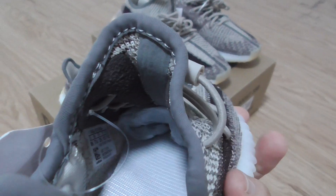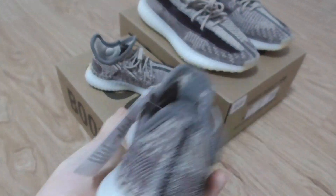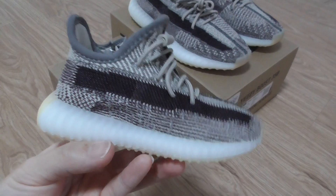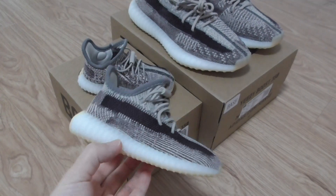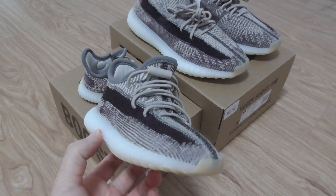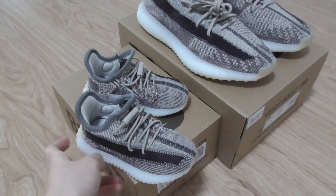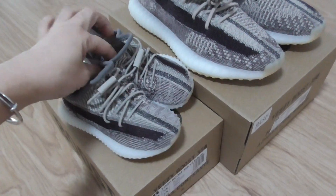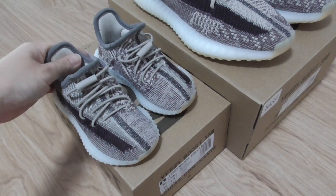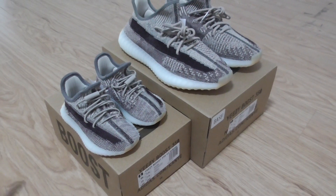This infant size is available to ship. If you want to pick up this color, you can check out my weblink. There are also many colors available — you can pick up any color you want. This is the Zyon colorway. Thanks for watching, see you next time.